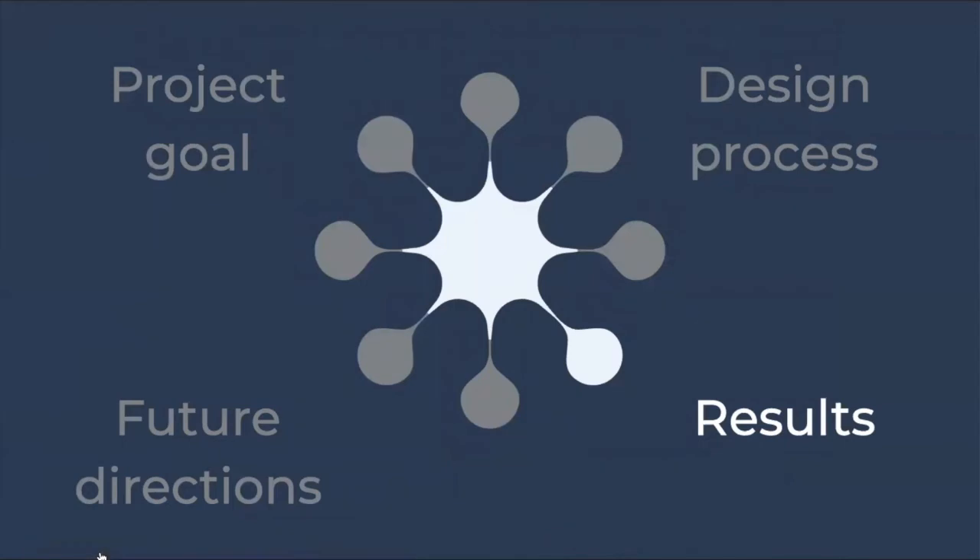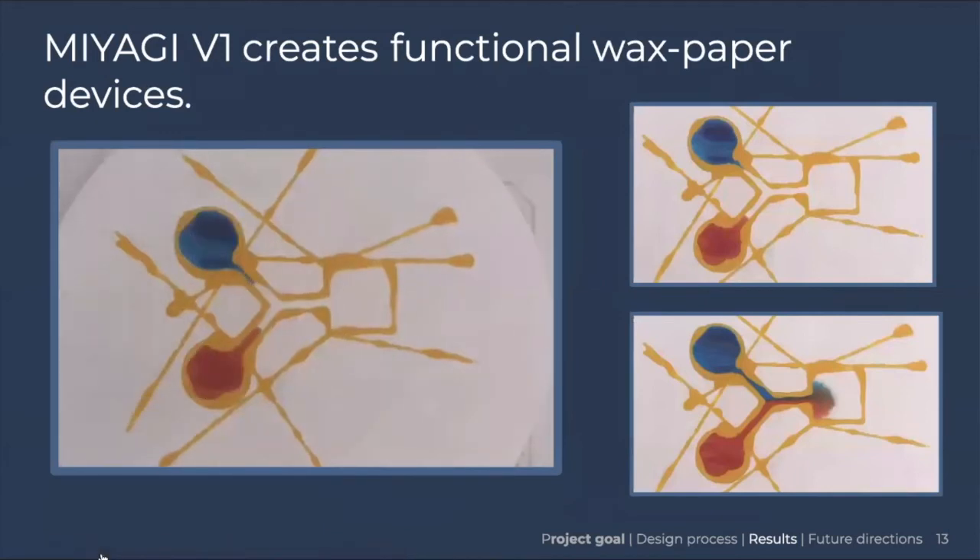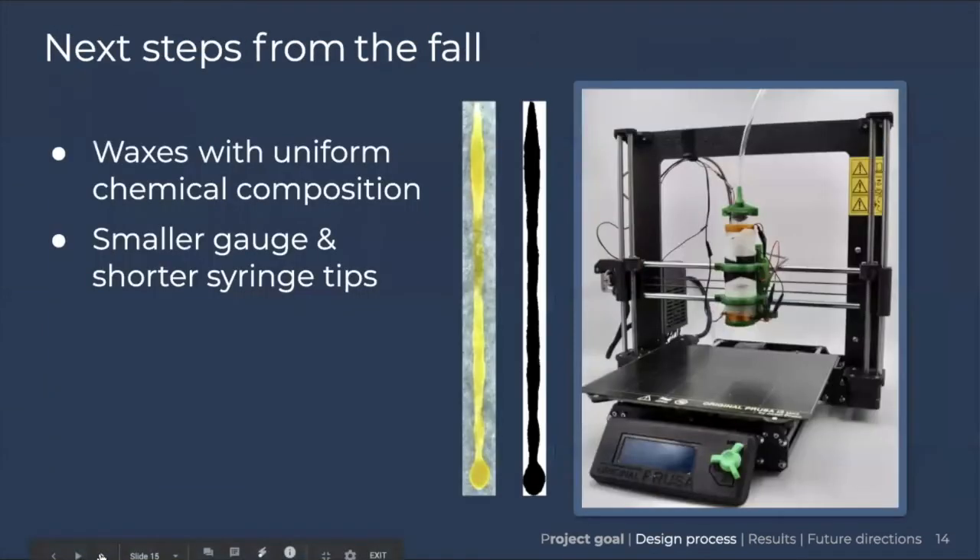After the fall semester, we were able to achieve printing of functional wax paper devices. This is an example of our dual channel flow assay that we accomplished last semester. After our progress in the fall, we decided we wanted to achieve higher resolution and lower print variability. To do this, we identified next steps including looking at waxes with more uniform chemical composition, as well as trying smaller gauge and shorter syringe tips — all to achieve better resolution.